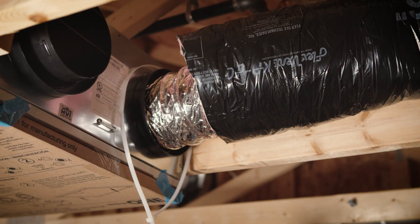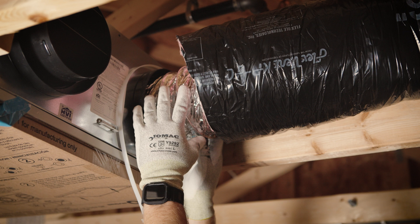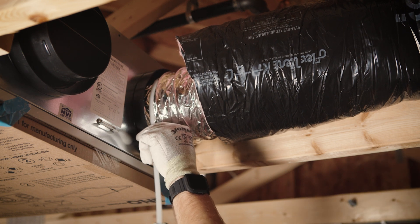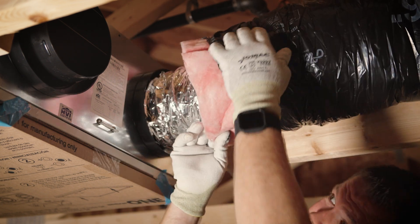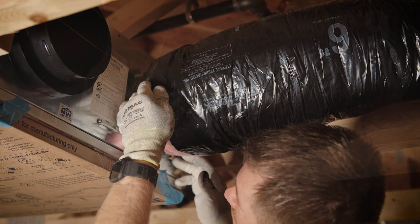Use the following procedure to connect the insulated flexible ducts to the ports of the unit. Expose the flexible duct by pulling back the insulation and placing it over the inner port ring. Attach the flexible duct to the port using a tie wrap. Fully seal the joint. Pull the insulation and vapor barrier over the joint and tuck them between the inner and outer rings of the double collar.